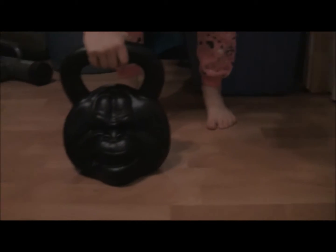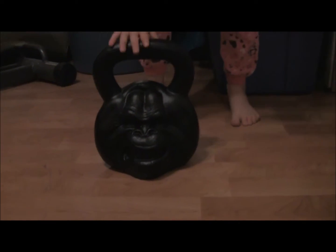Today I will demonstrate the proper technique to do a bent leg deadlift with a kettlebell. Similar to a bodybuilder who will use hundreds of pounds, but we are using a lighter weight. This kettlebell looks a little bit like a crazy gorilla. It's 55 pounds.